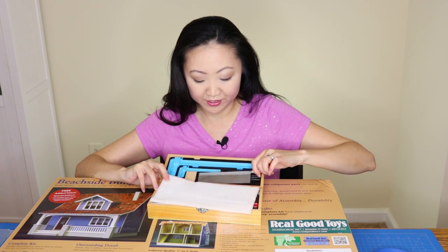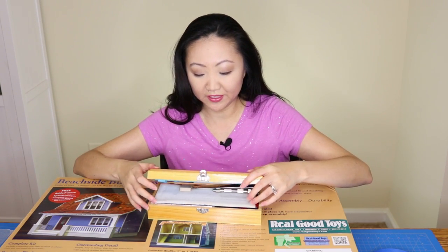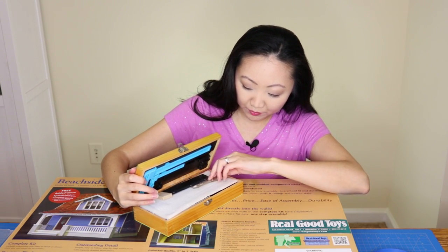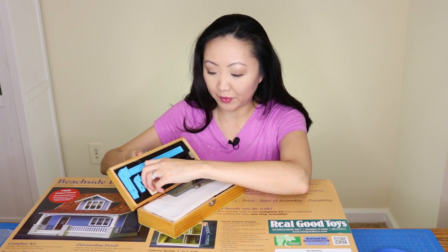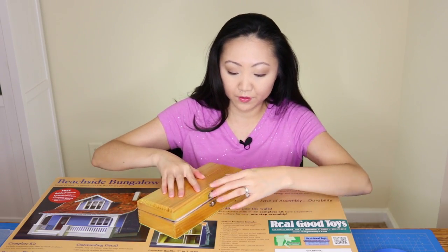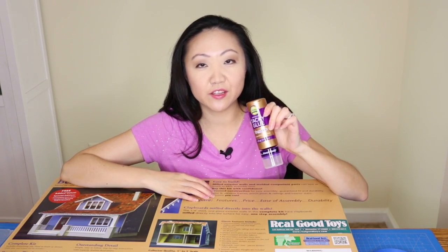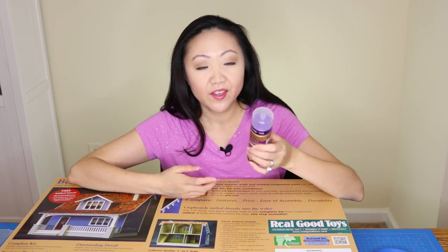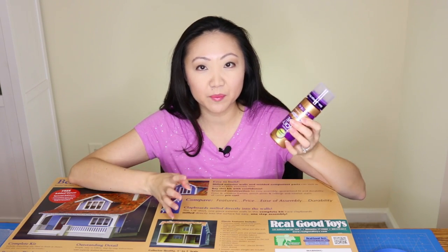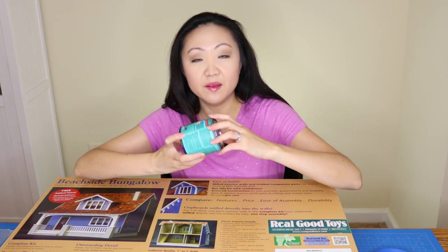Some other things I picked up: Aleene's Original Tacky Glue. According to the directions, this is good for putting the house together — I don't think you use any nails, you're supposed to use this glue. It's paintable and dries clear. I also got some Minwax Polycrylic for finishing the wood floors in the house. I'm not sure if I'm going to stain the floors or just put poly over them, but I heard you need this, and I've used it for another project.